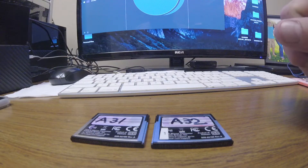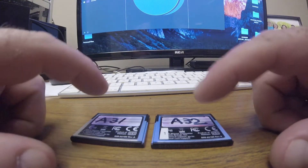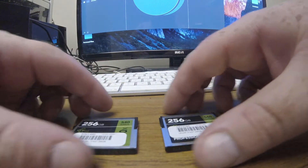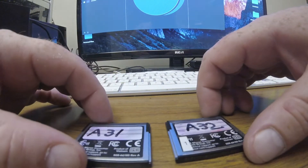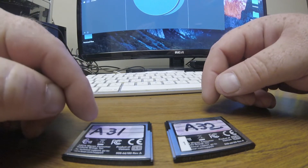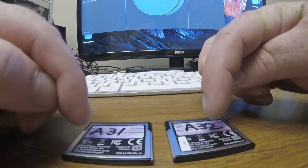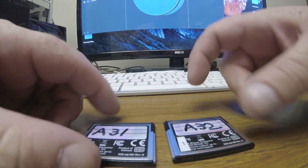The next important thing is formatting your cards. I format them to Mac OS Extended Journaled so that when they place them back in the camera, they're prompted to reformat and they know the card has already been offloaded — whether it's a card from A031 or A032.